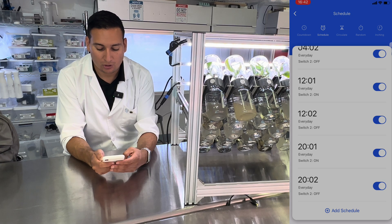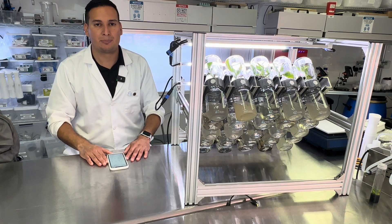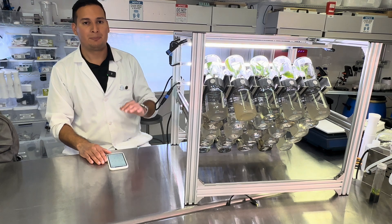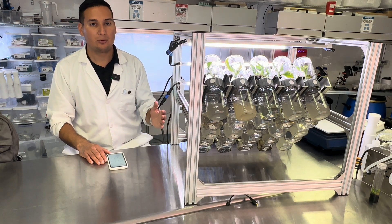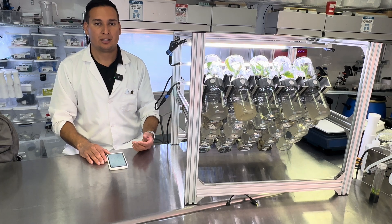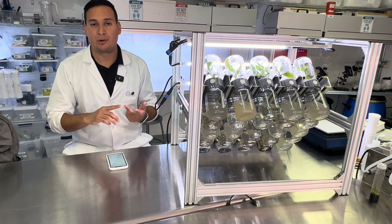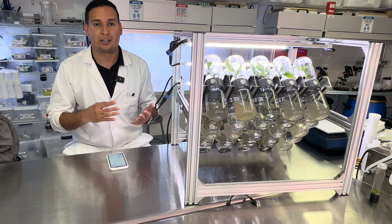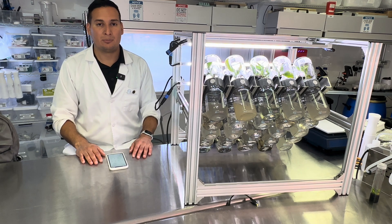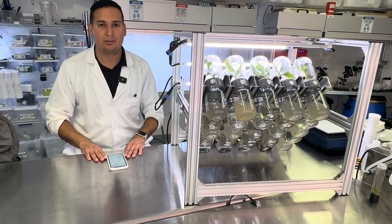These are some examples of how you can program your BioTil. You have full control — you can program it to flip once a day, once a week, or every other day. You can program it to turn every 12 hours, every 24 hours, every 16 hours, every 6 hours, every 8 hours, every 2 hours, or every hour. You have full control. If you need more information or help on how to program your BioTil, make sure to contact us at PlantSelfTechnology.com.